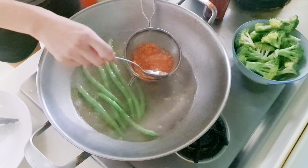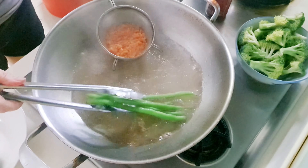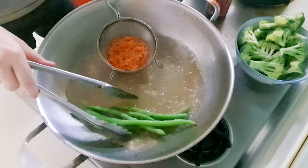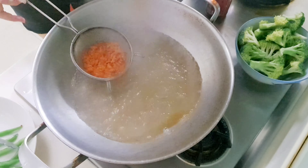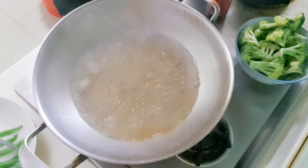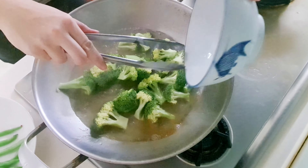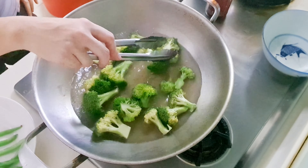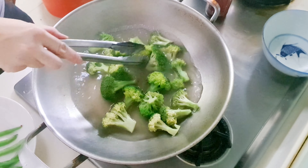Blanch for a minute to one and a half minutes. Remove and set aside to cool down. Blanch the broccoli florets. Stop blanching when the desired softness is achieved.